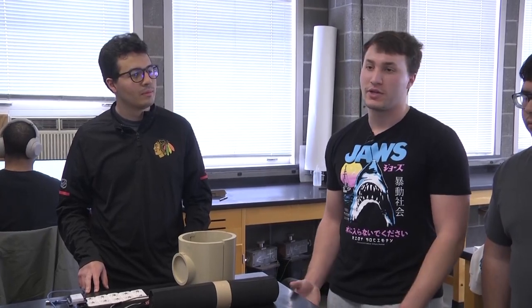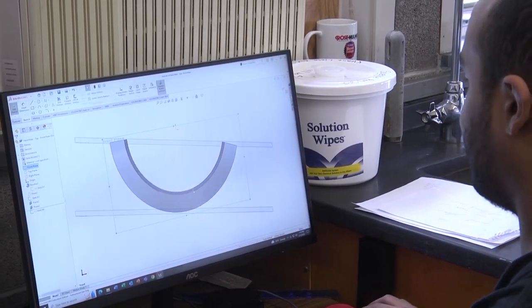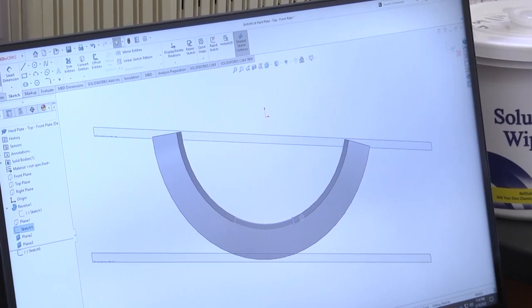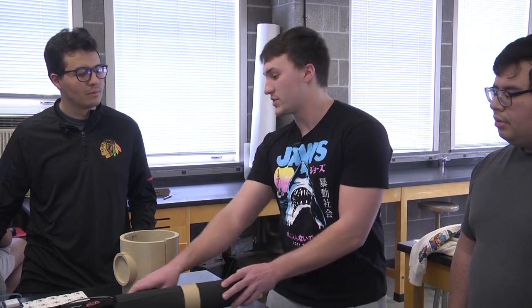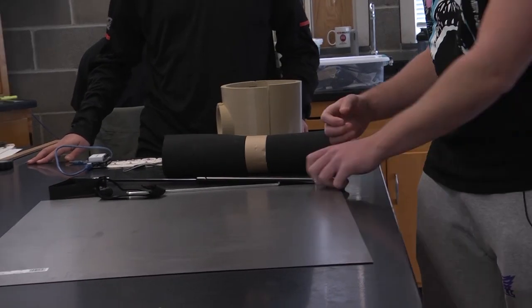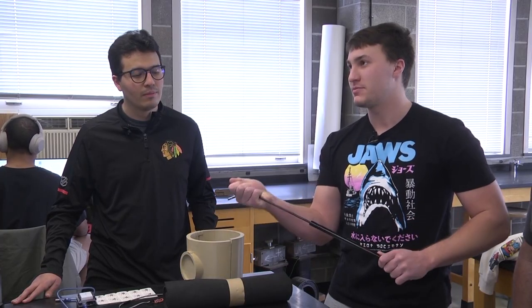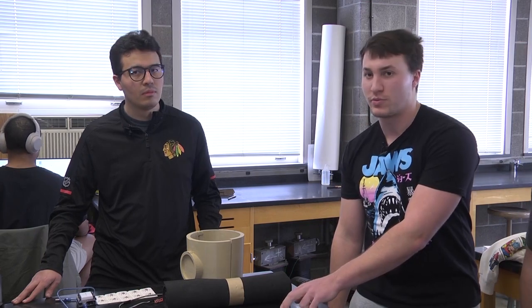We're mainly targeting people who are recovering from injury or people who are older and might have joint pain. What the brace does is essentially take some of the force that your knees, joints, and other parts of your leg would feel and disperse it through the brace. This pneumatic component here — not the final one we'll use — compresses like this, and when you're going down, all that weight goes down and this absorbs and compresses it.